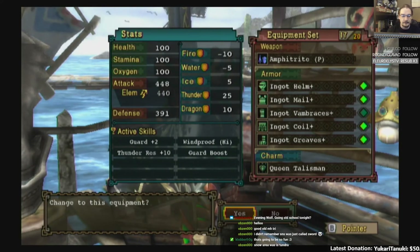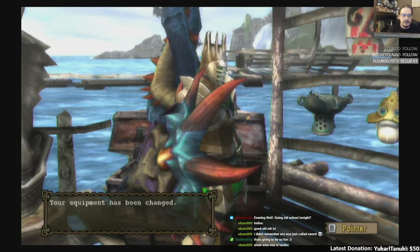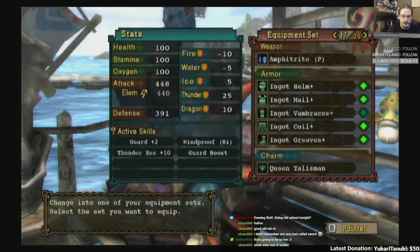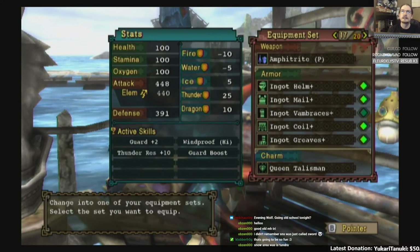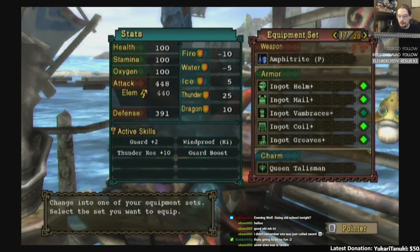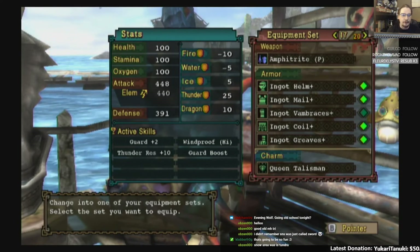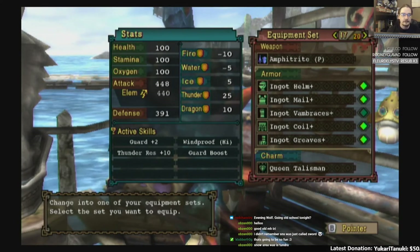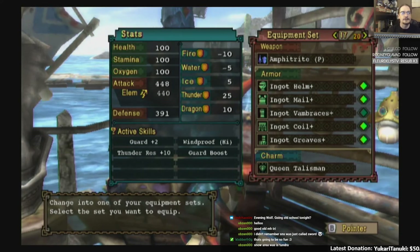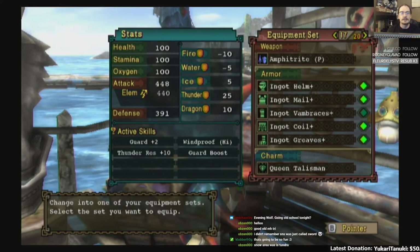This is my main lancing set for Rathalos — and Giganox — because Guard plus two and Windproof High with Guard Boost negates all of Giganox and most of Rathalos. Rathalos is kind of tricky in that you can't deal with the fireballs — maybe you just have to turtle them. But it's a much easier set to use against Giganox.